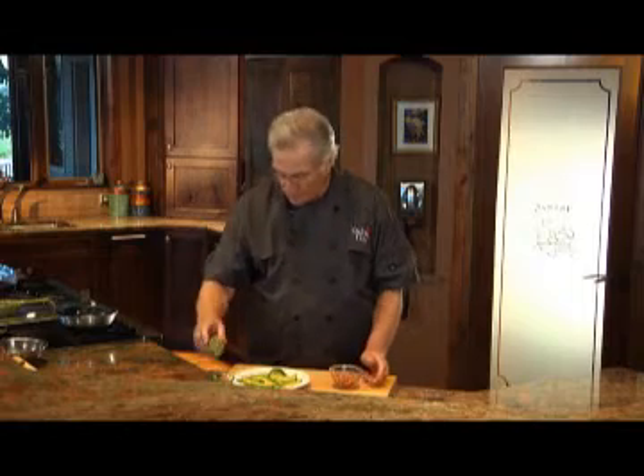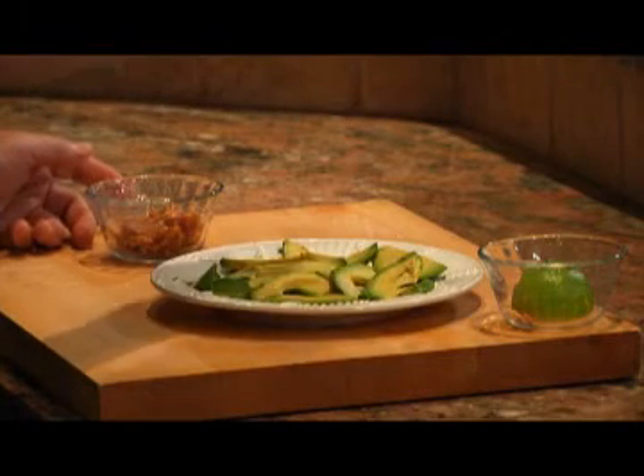I pre-cooked some bacon slices and crumbled them up in a bowl. I also sliced up a fresh avocado. Now I'll squeeze some lime juice over it so it doesn't discolor.